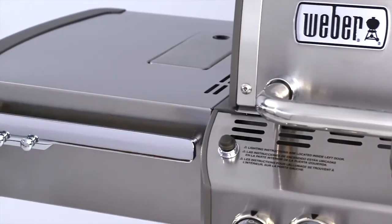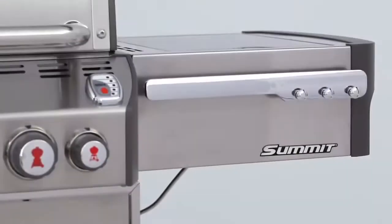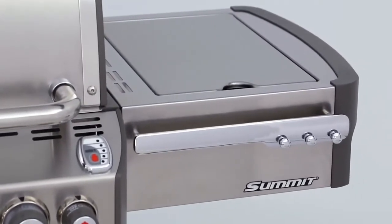The Summit gas grill has large stainless steel work surfaces that flank both sides of the grill. The side tables are finished with painted cast-aluminum end caps.